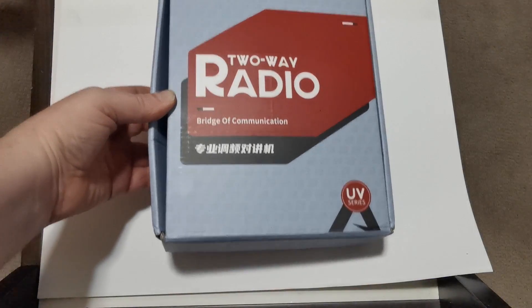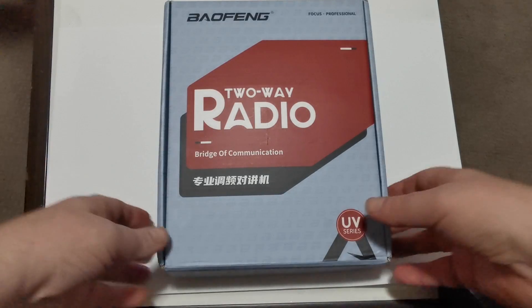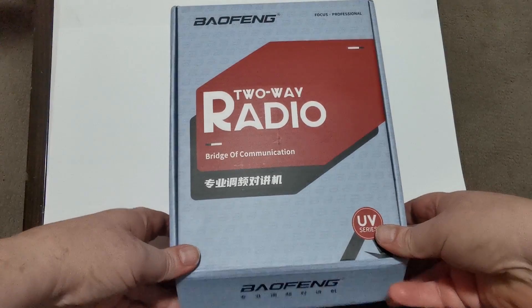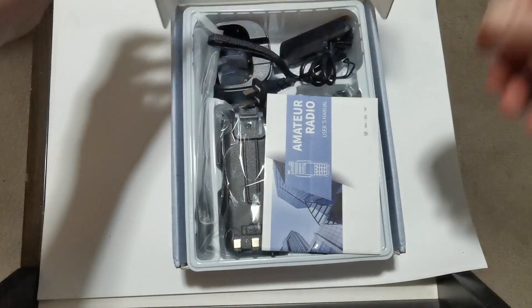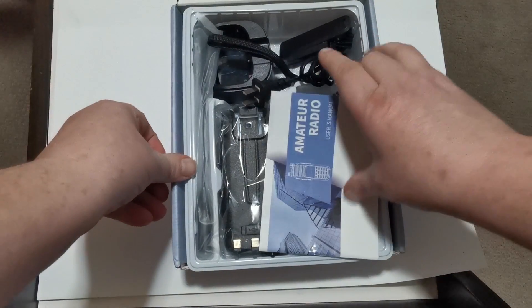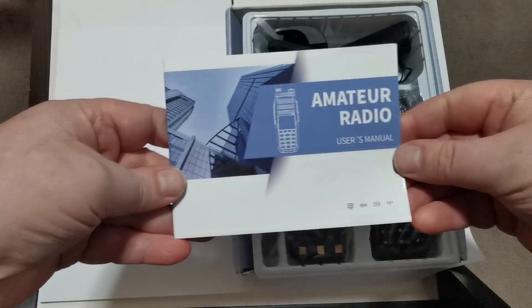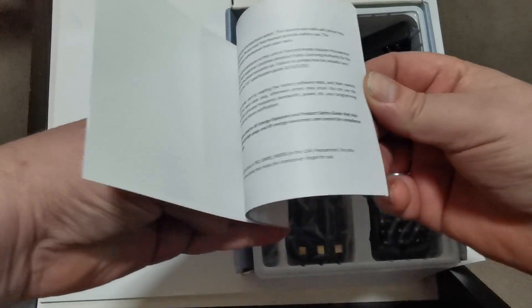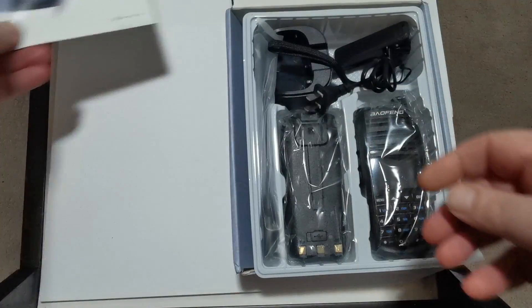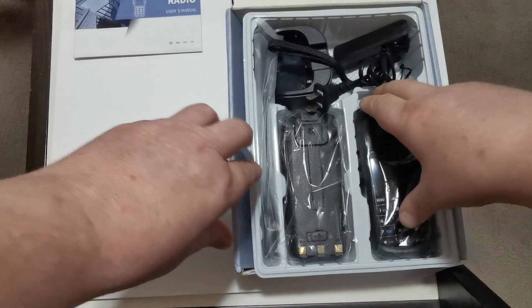Good evening everybody — look what's arrived! Finally I've got a new radio. It's been a while; I'm guessing something to do with the Chinese New Year, but my supplier sent me another one. Let's see what we've got — it doesn't say what range or model number it is.